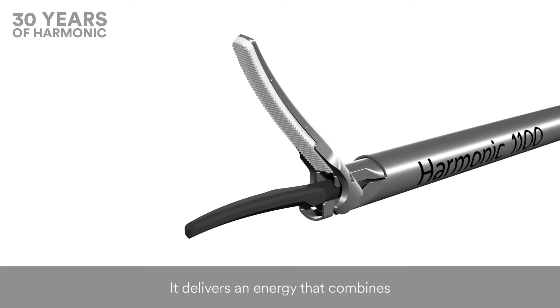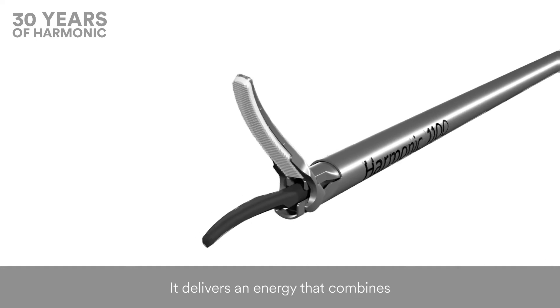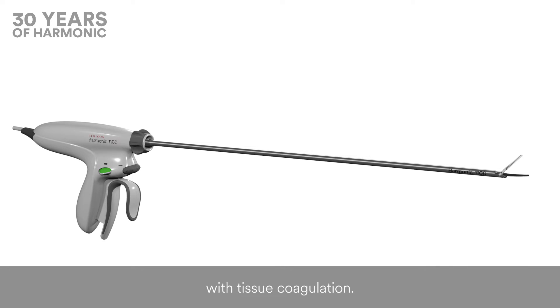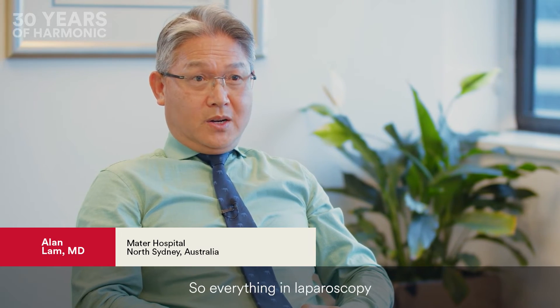It delivers an energy that combines tissue dissecting with tissue coagulation without a circuit that runs around the patient's body.